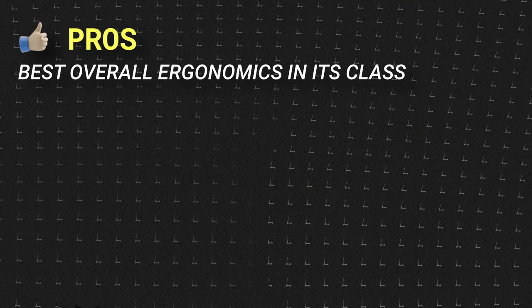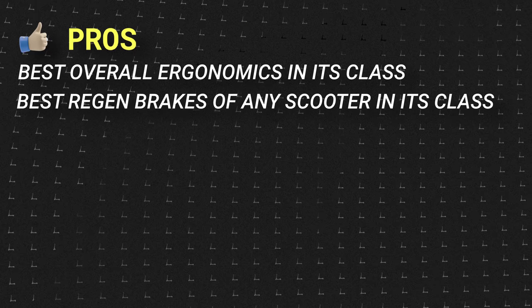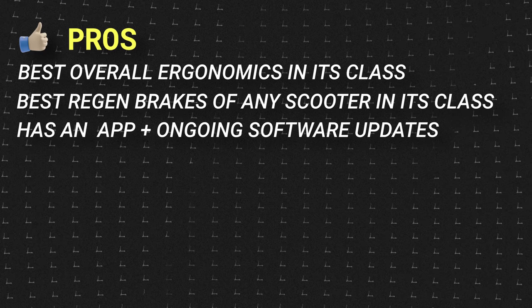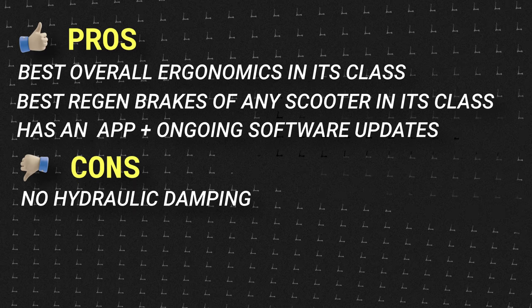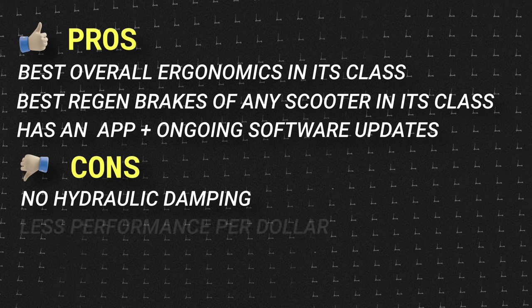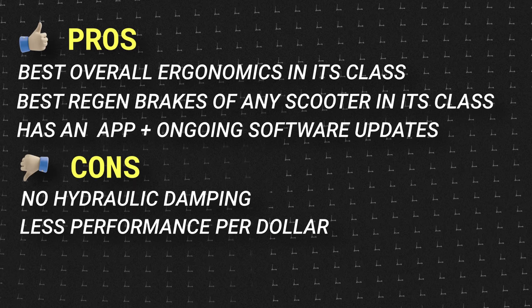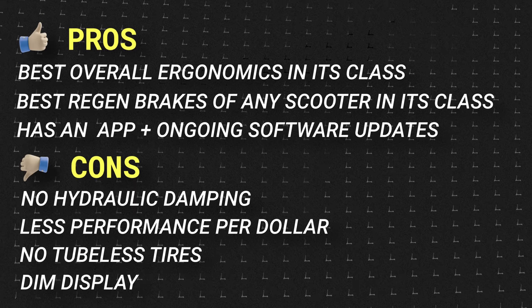Pros of the Phantom V3 include still the best overall ergonomics in its class, best regen brakes of any scooter in its class, and it's the only one of the three comparison scooters with an app. Cons include: quad shocks are good but hydraulic damping would make them even better, it has a little less performance per dollar than the comparison scooters, we'd love to see tubeless tires on the next generation, and we wish the display was brighter.